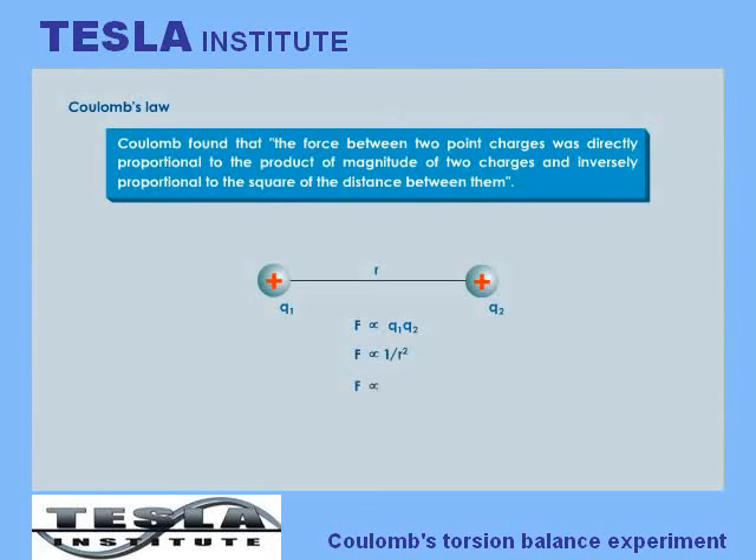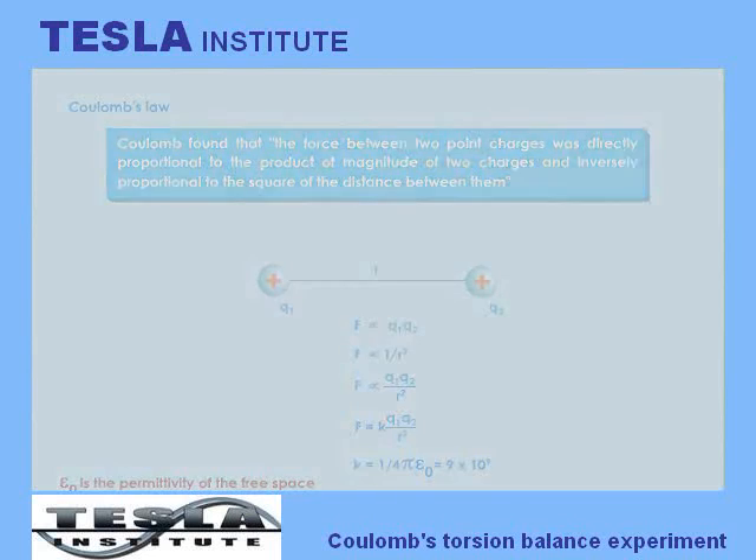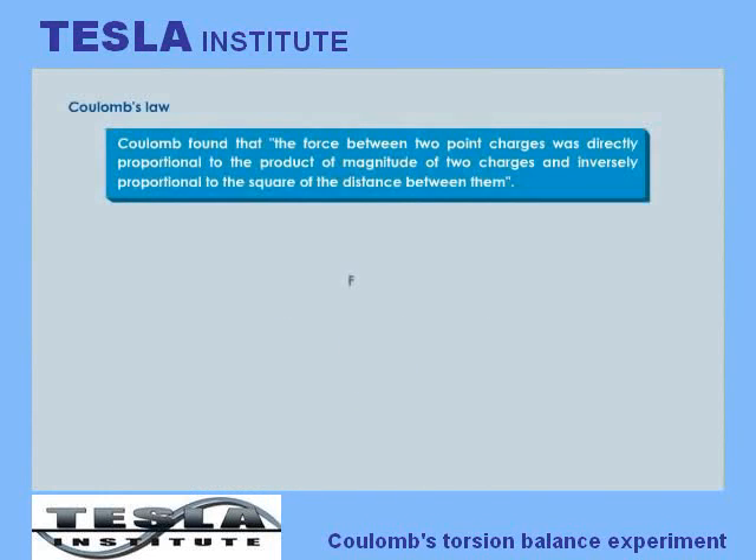Therefore, F is directly proportional to Q1 times Q2 over R squared. So F is equal to K times Q1 times Q2 over R squared. K is the proportionality constant called the electrostatic force constant. The value of K is equal to 1 over 4 pi epsilon naught, which is equal to 9 times 10 to the power 9. The relation F equals K times Q1 times Q2 over R squared is known as Coulomb's law.